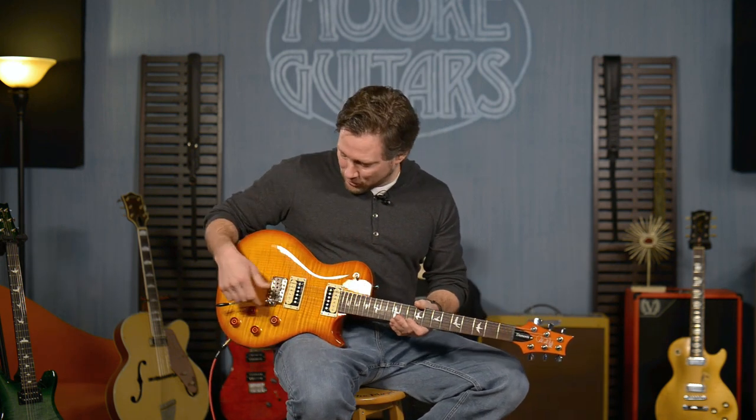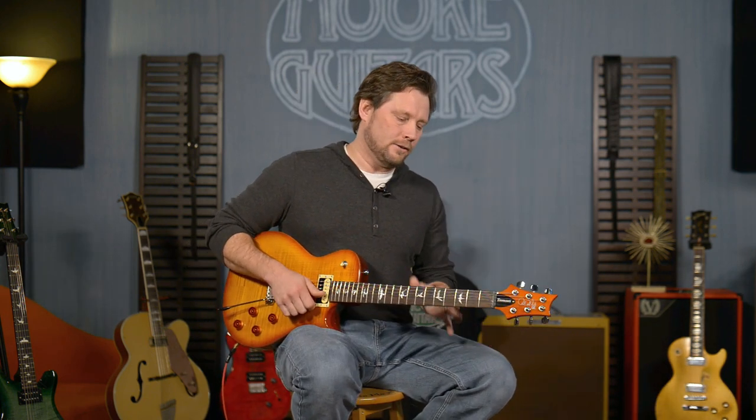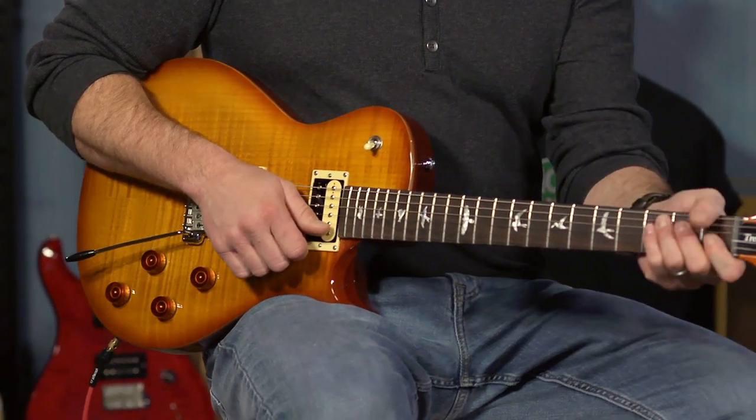The PRS patented tremolo has the route so you can bend the bar up. It's also got PRS patented tuners, so they're really stable.